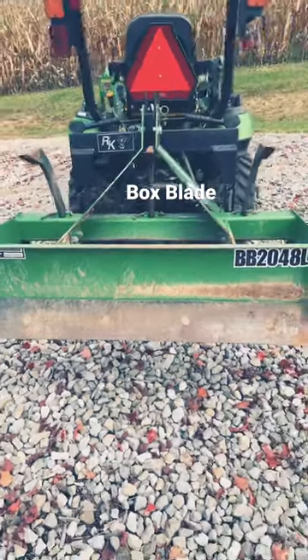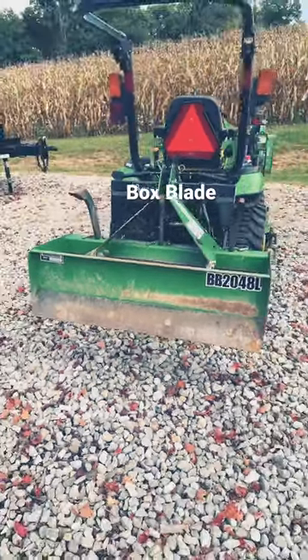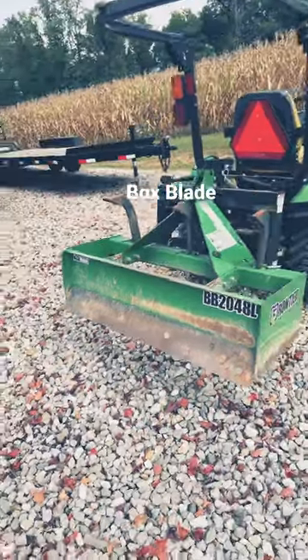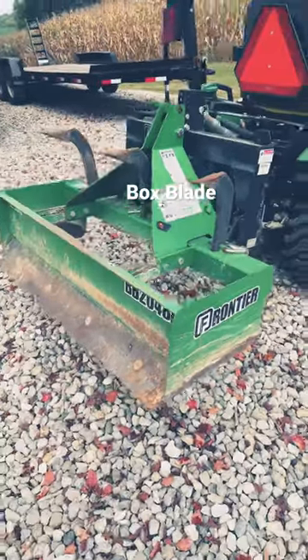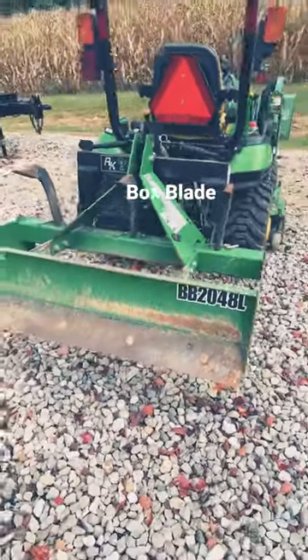One thing I truly enjoy about box blades is it kind of takes the guesswork out of it. You can tilt them, you can tip them back and forth, you can dig, you can grade, and this thing will make any type of project that much easier.